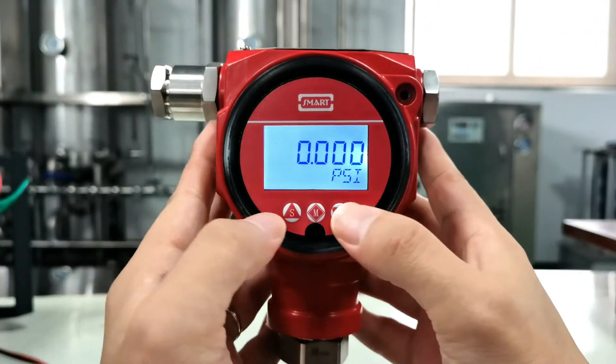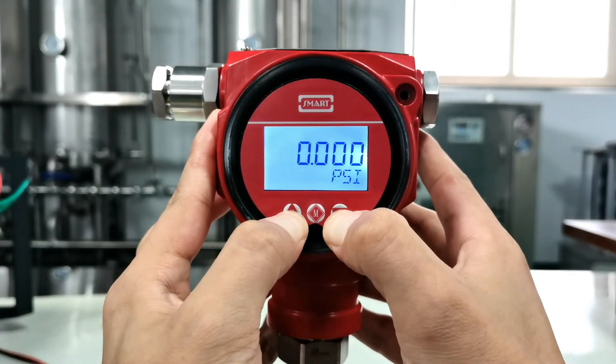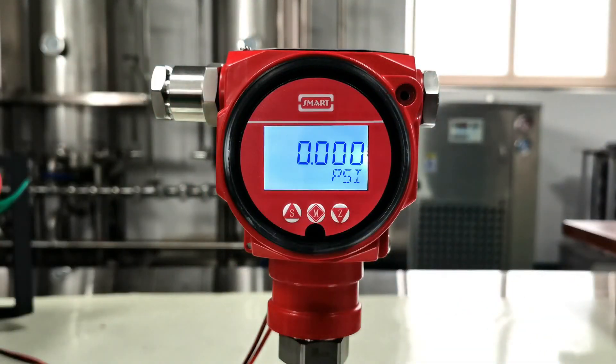PV cleaning: press Z and S buttons for 5 seconds. When it shows PV equals zero, the operation succeeded.